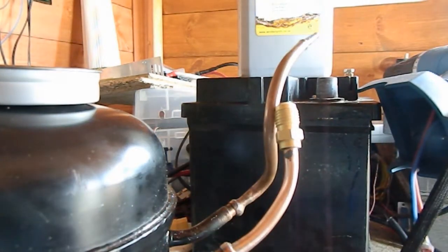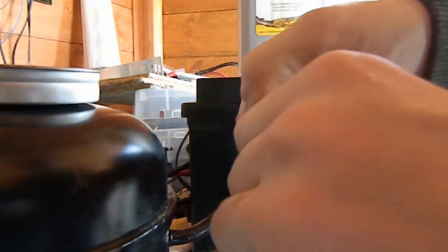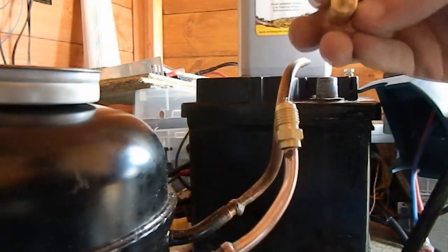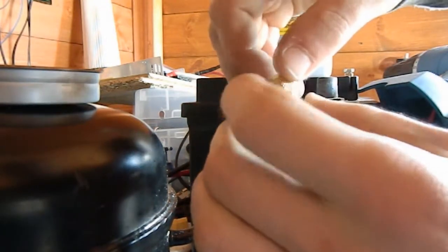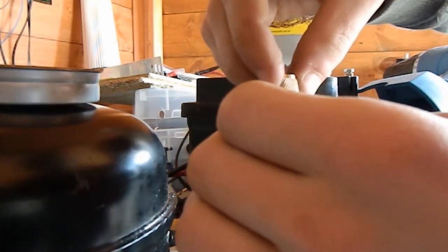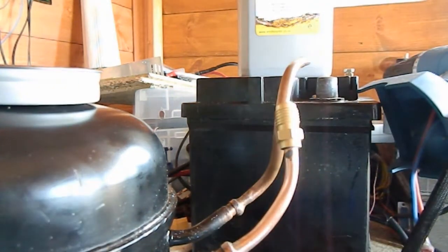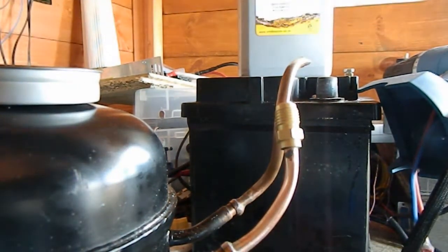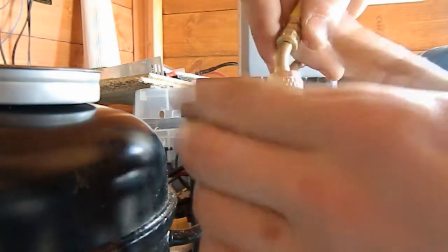Then you just want to screw back in the valve core. It's pretty much the exact same sort of thing as what you'd find in a bicycle or car tyre.